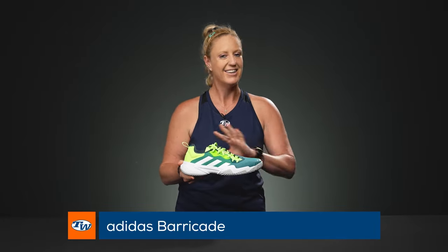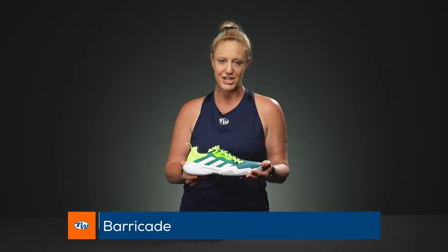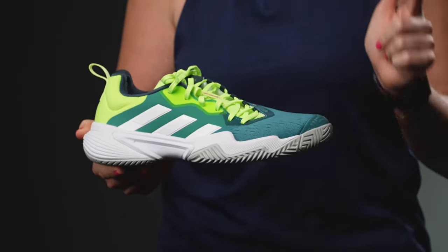Hey guys, it's Michelle with Tennis Warehouse and I wanted to walk you through some of the changes and talk about the updated Adidas Barricade. We're in summer 2023 and Adidas did not change the name of this shoe, but they've made some significant changes that I think you're going to really like.